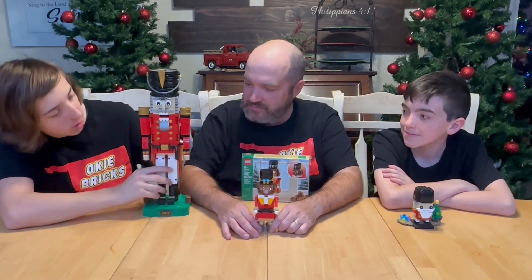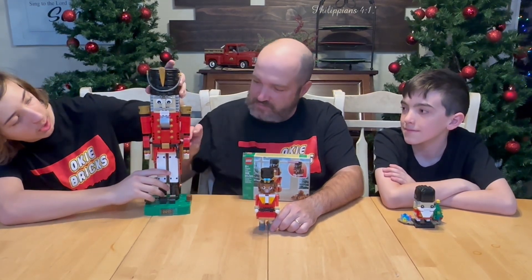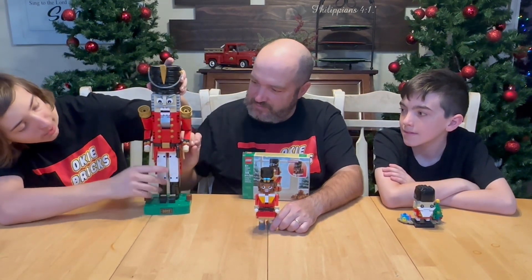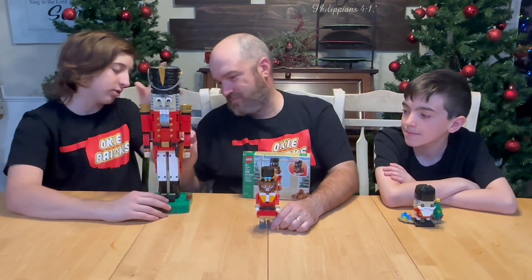The movements on it include the mouth, which is the classic Nutcracker feature, and then if you pull the hat up it makes him look angry and moves his arm. It's made out of Technic pieces.